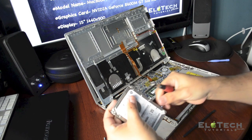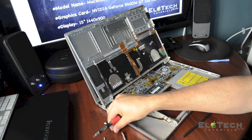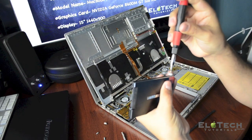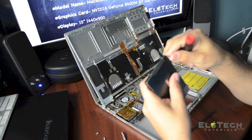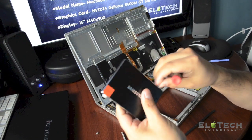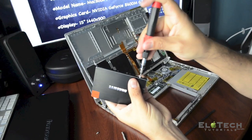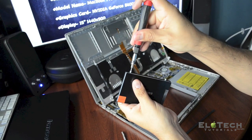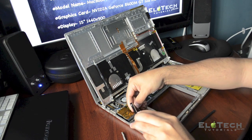I'm removing the four screws and I'm going to use them on the new hard drive. Make sure that the ones with the rubber are connected to the right side, and the ones without the rubber are on the left side. I'll use the red square on the hard drive as a reference point.